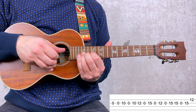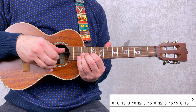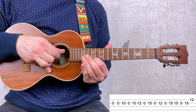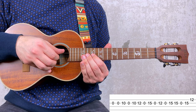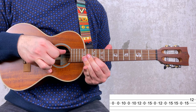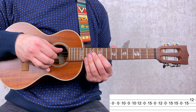You carry on and you have 0, 12, 0, 15, 15, 0, 15 and 12 on the 1st string. All together. Now let's play the entire 2nd measure.